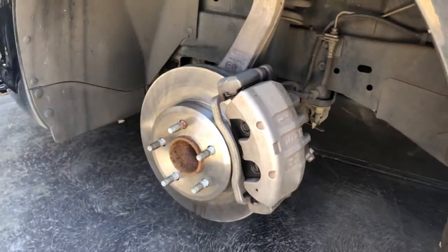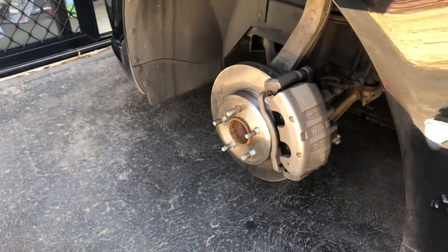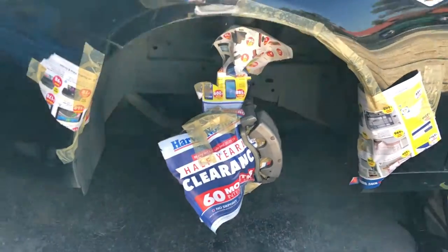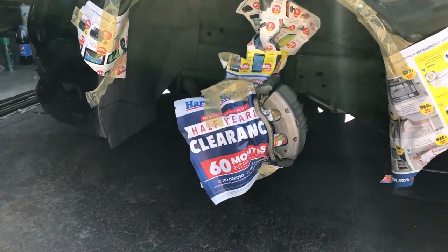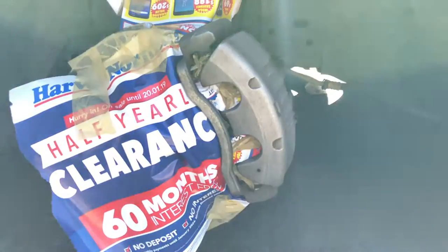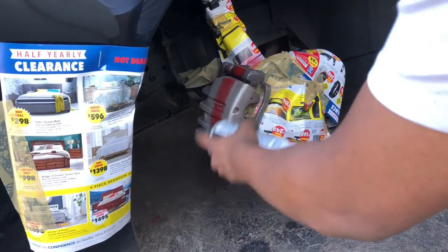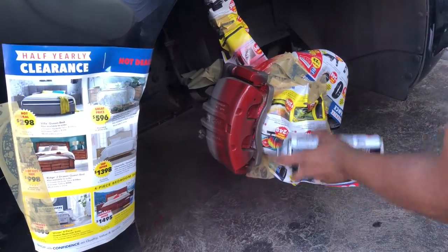The next step is to cover all the spots around it to make sure the paint doesn't touch them. Make sure you do it properly — you don't want any paint on the disc or the body of the car.